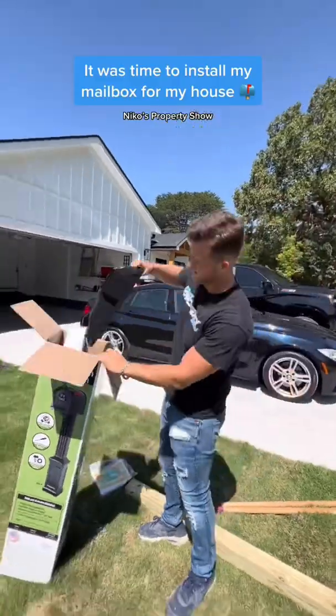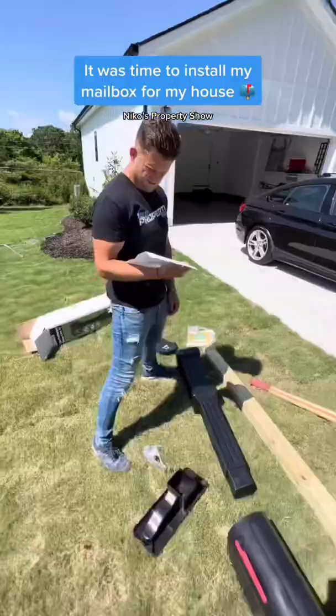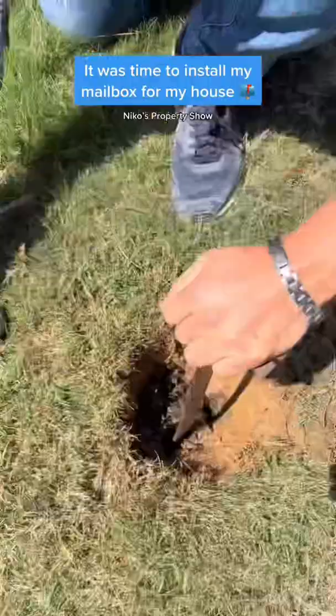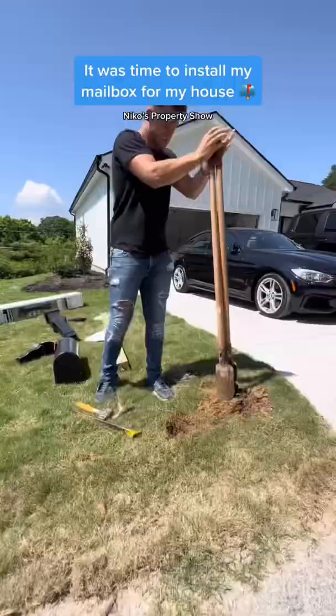It was finally time to do the last thing on my house, so I went to Home Depot and bought a mailbox. I actually read the instructions — like no man would ever do. Started digging in the ground, but it was super hard because it was so dry outside, so I grabbed a crowbar and started digging just like this.